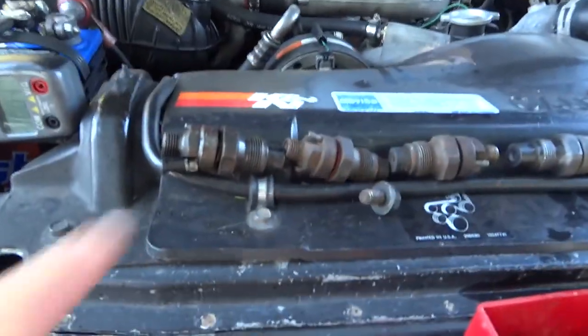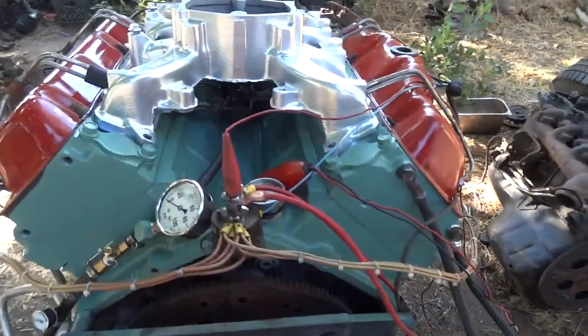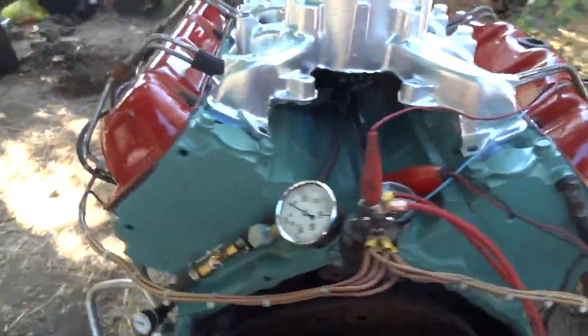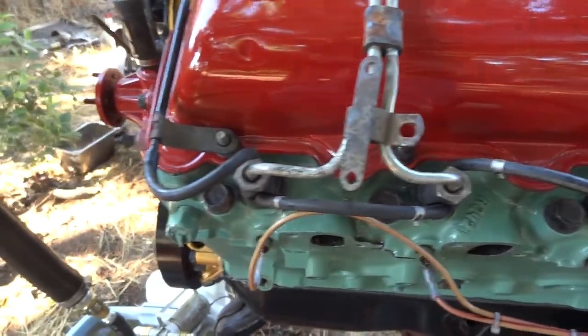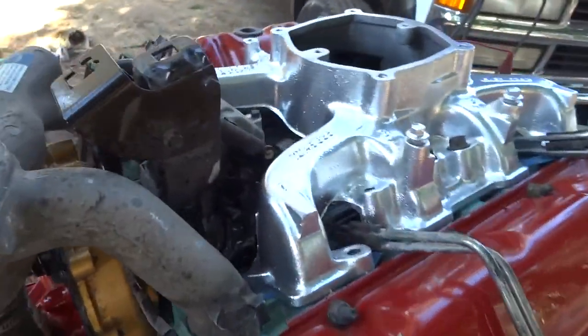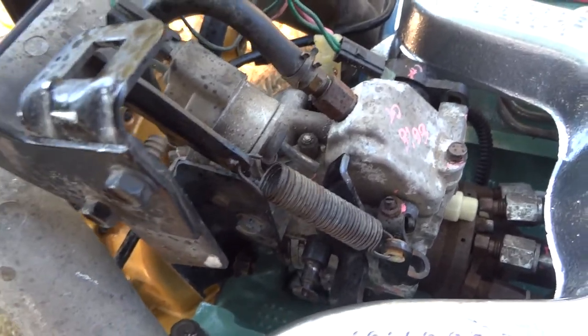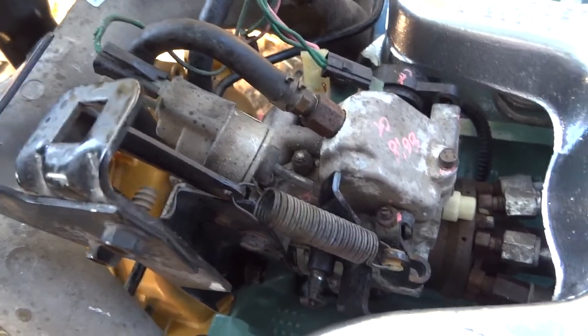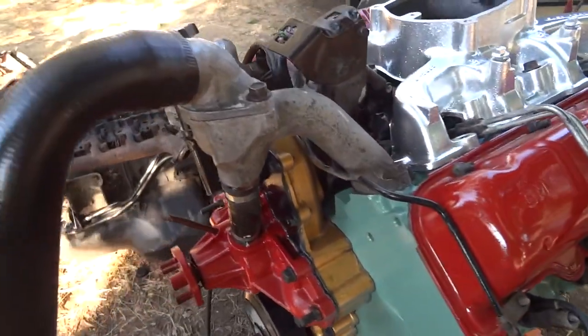What I'm also going to do is test all these injectors right in the engine. Those are some old injectors I had laying around, and since I have this engine ready for a test run, I figured I can test those injectors at the same time. That's a 1993 mechanical injection pump for the 6.5 — that's what runs the engine right now.